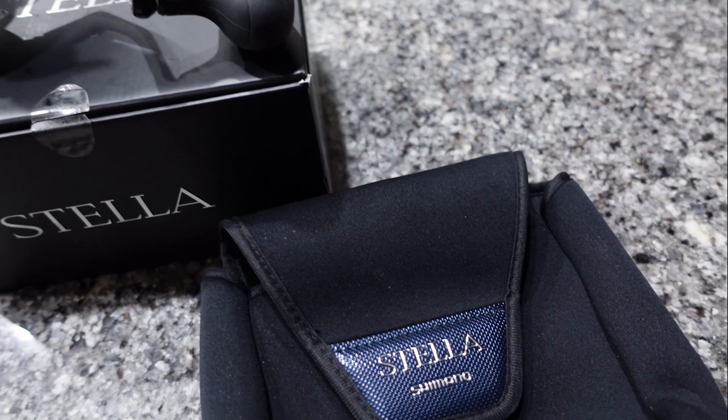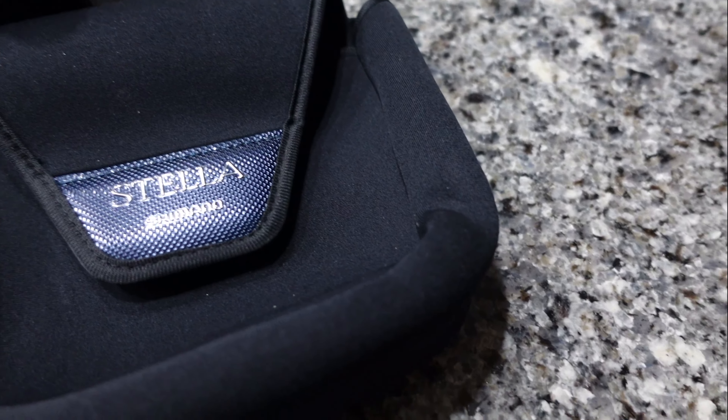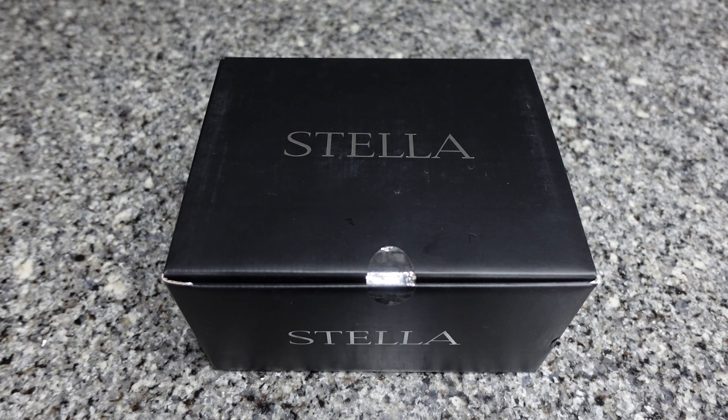Let's get started. What is going on guys, welcome back to another video. As you can see we are not on the boat, we are actually at my house. I got the Christmas tree behind me which means Christmas is right around the corner, and I actually picked myself up a very early unexpected Christmas gift. I have a few plans in the works coming up for next year and I wanted to share the experiences with you guys to help grow the channel.